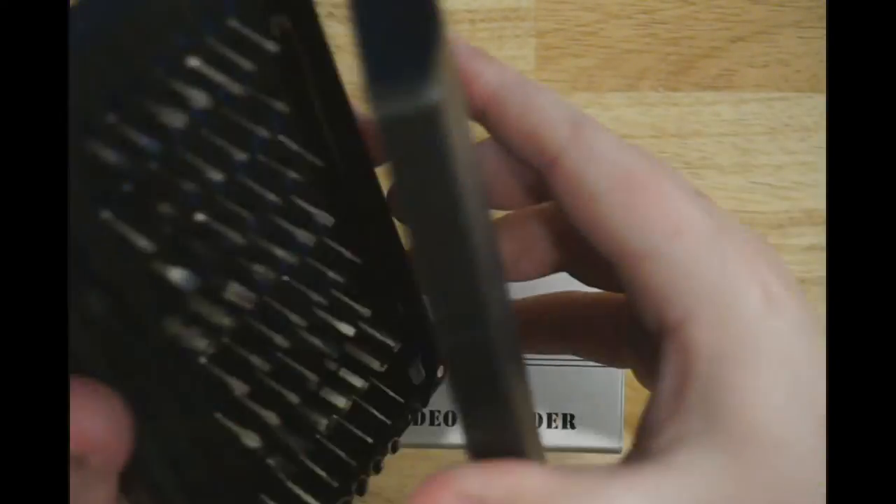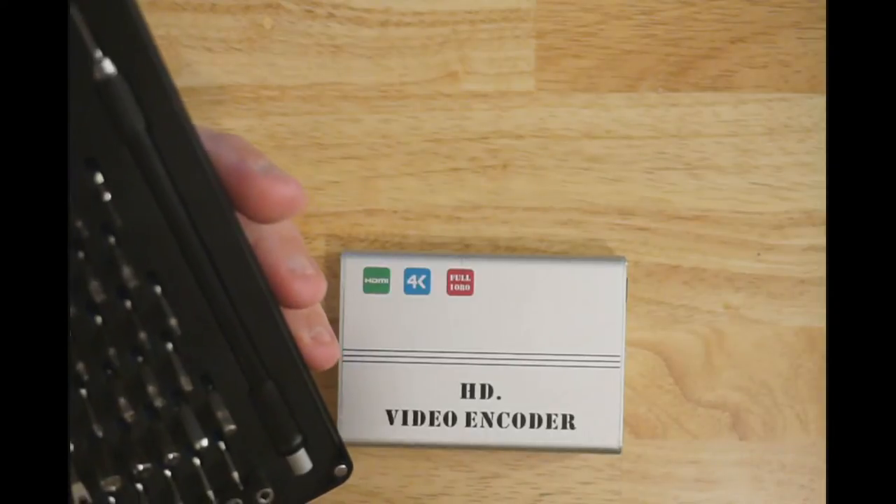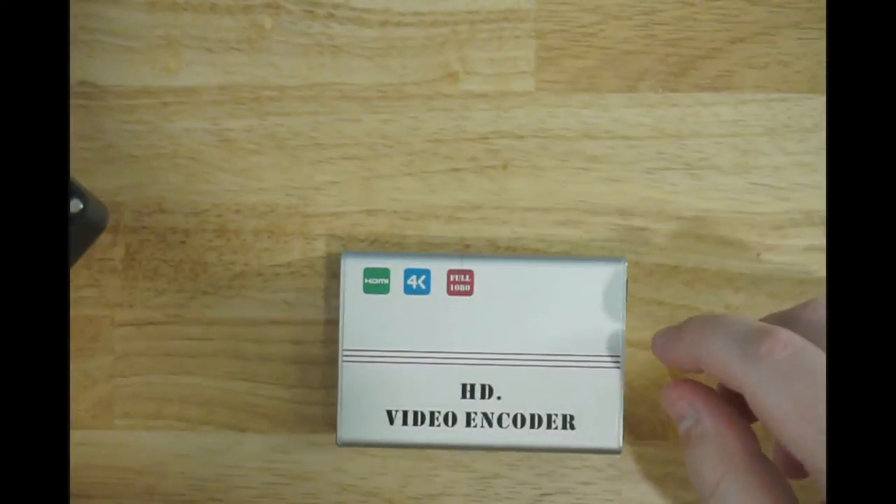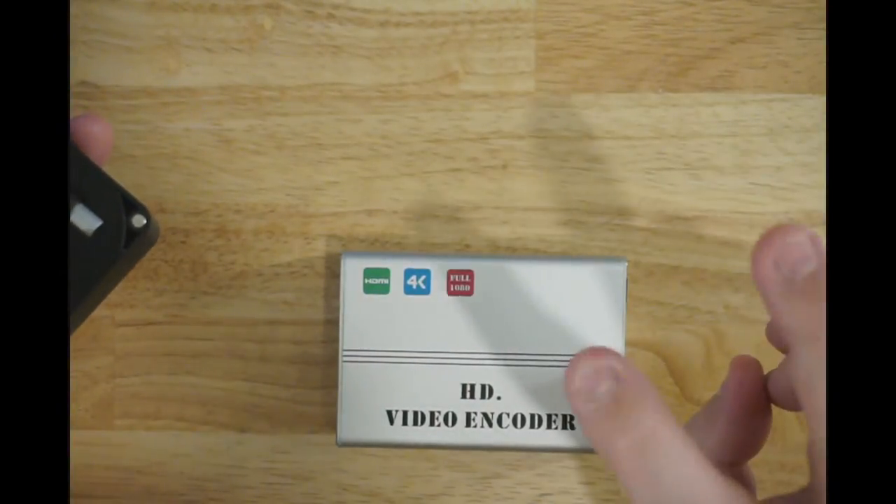Let's open this thing up, shall we? When I open this up I want to see the guts that were put into this thing. This thing is not cheap - it's US manufactured. Copies or clones are $1,500.